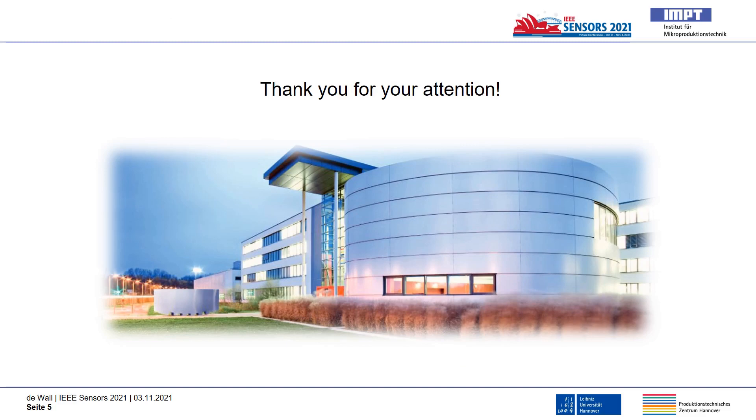Thank you for your attention. I will be available for questions during the poster session and look forward to the discussions.